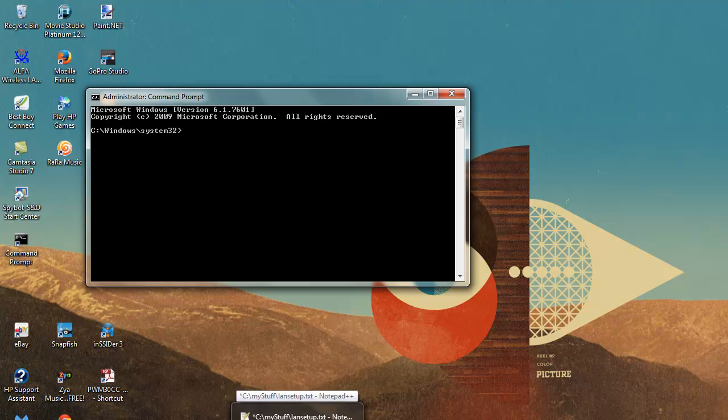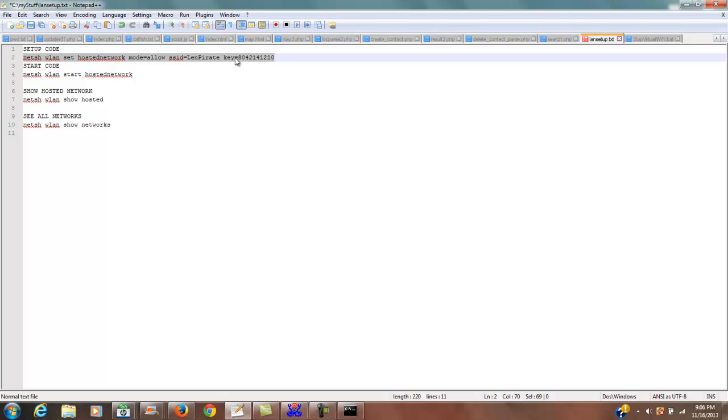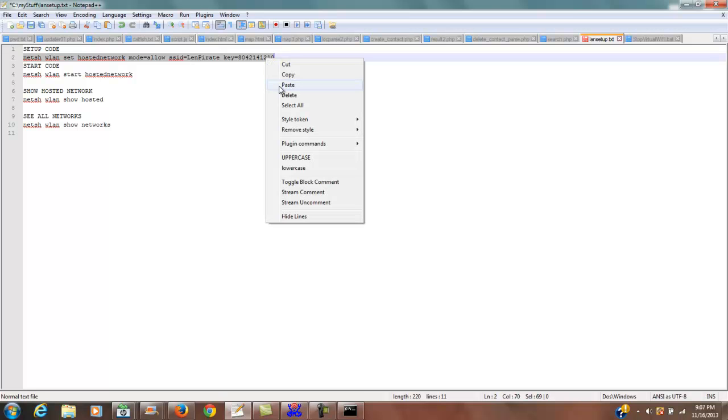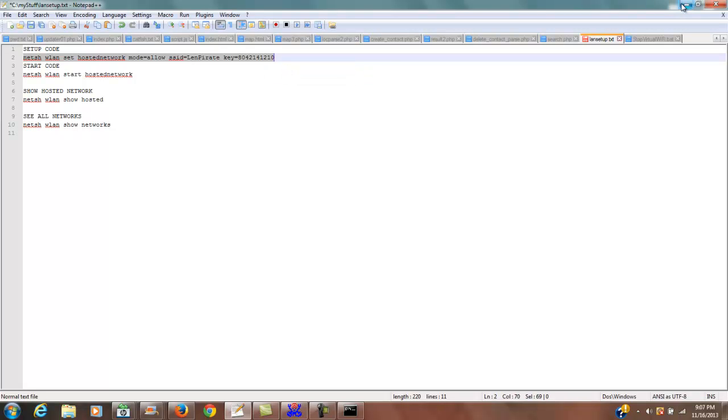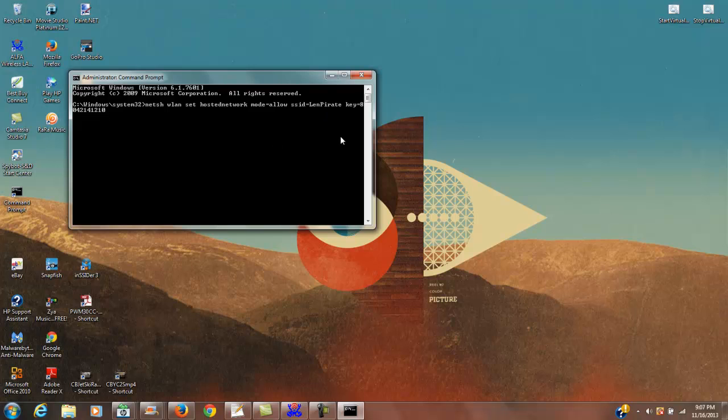Next, you'll need some setup code that I've pasted in the description below. The command is: netsh wlan set hostednetwork mode=allow ssid= followed by your network name — I named mine 'Len Pilot' — then key= followed by your password. Copy that from below, paste it into the command prompt window, and hit Enter.